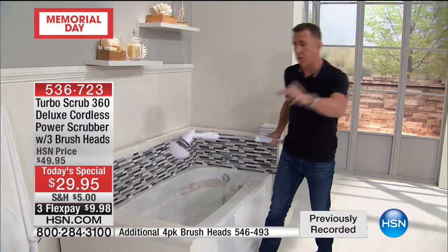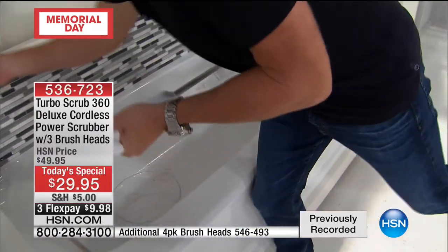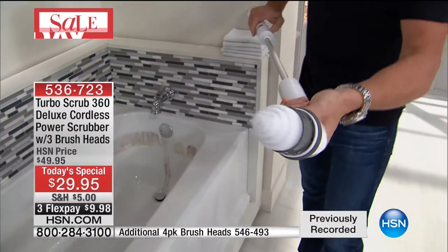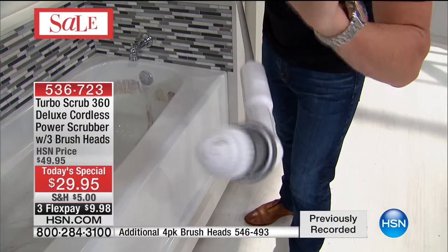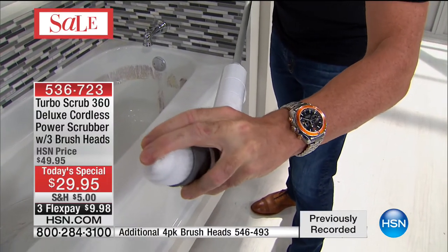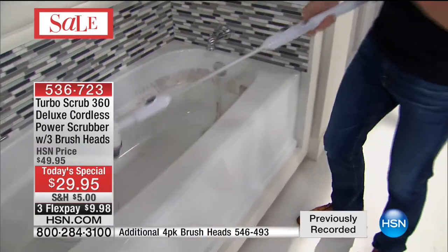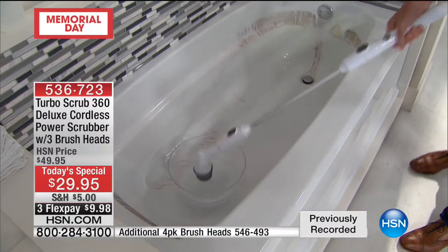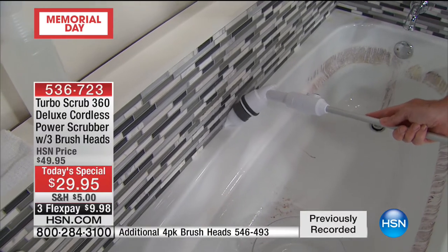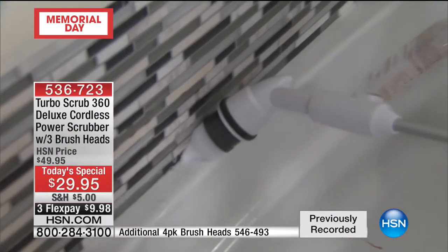Let me show you the corner brush — press the button, pop it on like that. You see it start to turn. It's almost impossible to stop this — it's got real torque. Like a power tool. See the way it's kind of moving my hand? When you want to get into the corner, this is one of the greatest tools ever. This brush is amazing — you've got to see how it conforms and gets down to the smallest little crack.